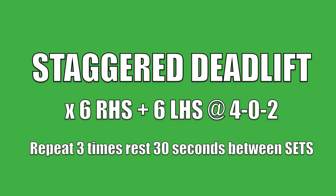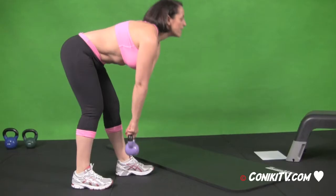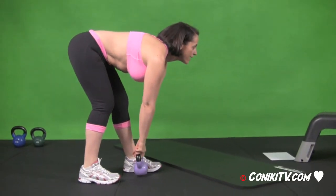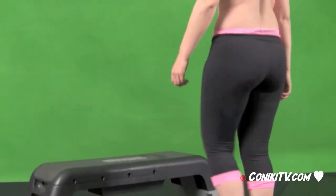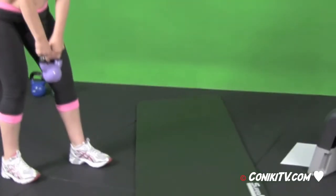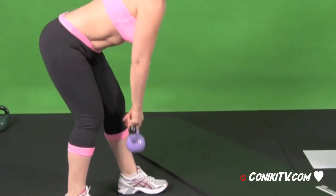Welcome to the Koniki Triple X program and this is week 3 lower body, so let's get started. What we're doing is four seconds down and two up.